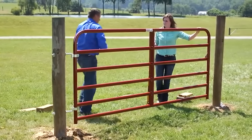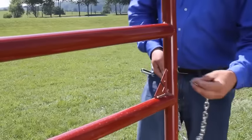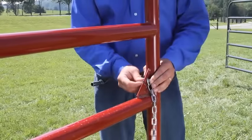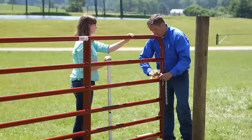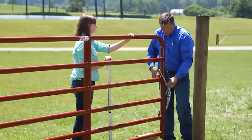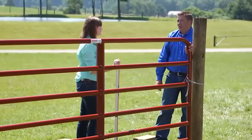Last piece to do: we have our chain hardware here that needs to be mounted on, so once the gate's closed you're going to be able to have it secured. Put that in, tighten that up, go ahead and shut the gate. We're latched and secure and we're all done.